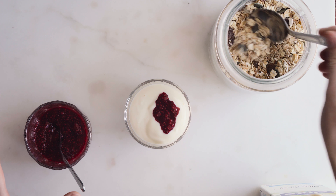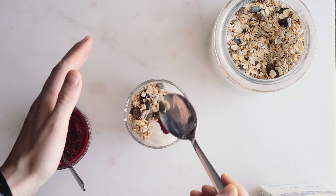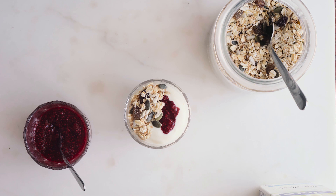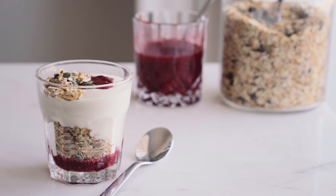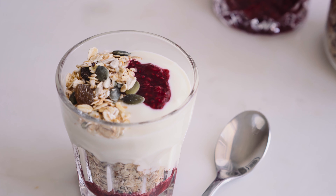In this chia jam I also have some orange juice, which makes a really nice flavour. Then I'll add some more muesli on top, and that's done. So if you come prepared for this breakfast, it really just takes one minute. And there you have it.